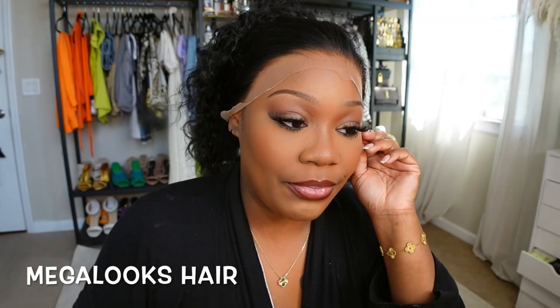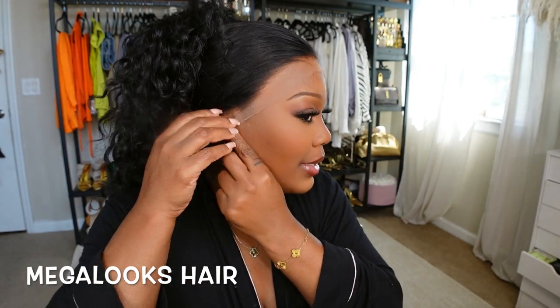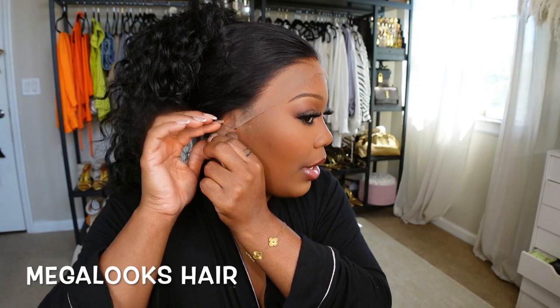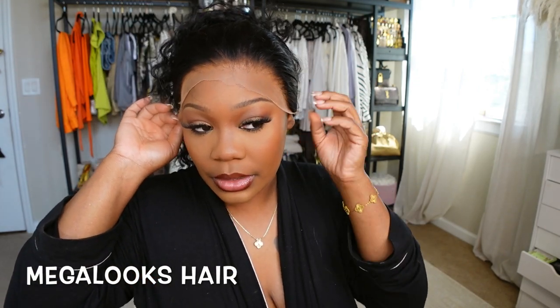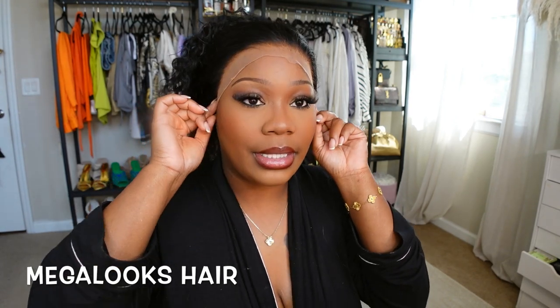First thing first, I'm gonna go ahead and cut the ear tab so the hairline can — so the wig can fit my hair. As you guys can see, it clearly covers my ear. This wig is kind of big, to be honest with you, so I'm gonna just make it fit my head and then we're gonna attach it.